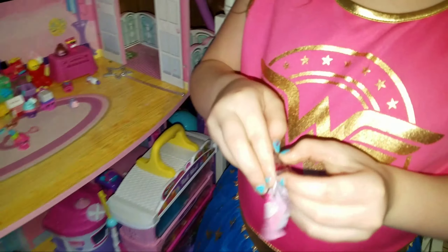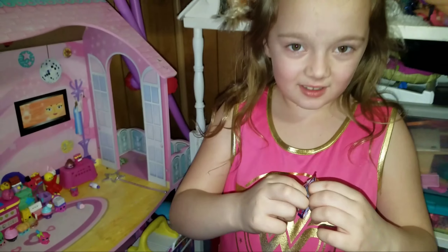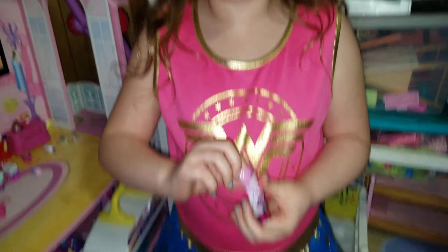Let's open it up. It's so teeny, I can't open it — oh, here it is. It holds the actual zip-lock bag, like the real ones.